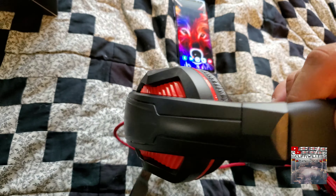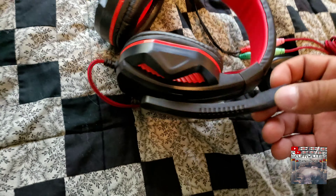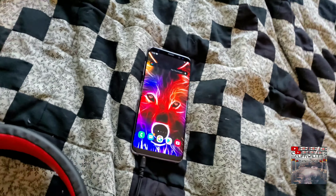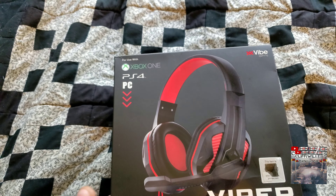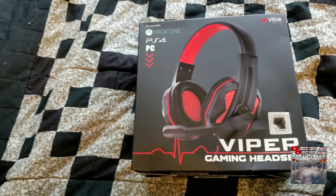We're talking about 12 dollars here y'all — I'm tripping over it. You got the little mic thing, it's built pretty good. From the very beginning I'll just let you know: it does work with Xbox One, it says PS4, PC, all that.